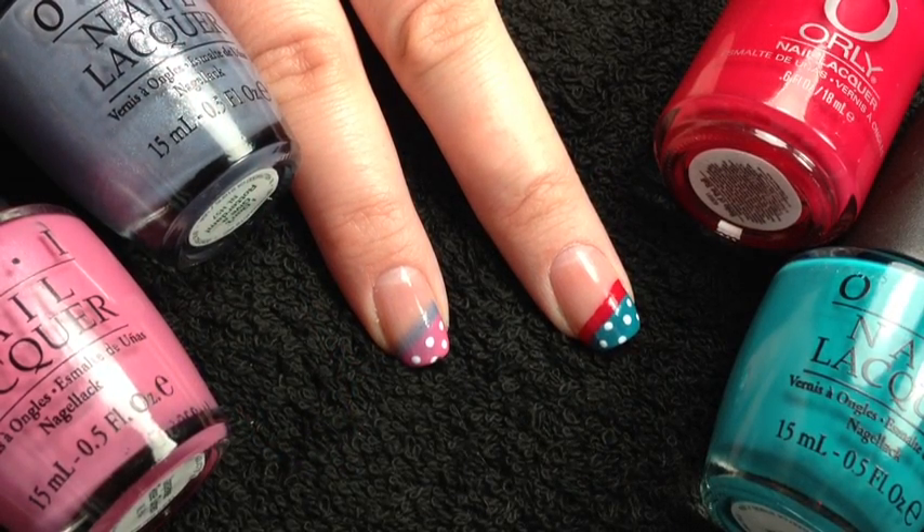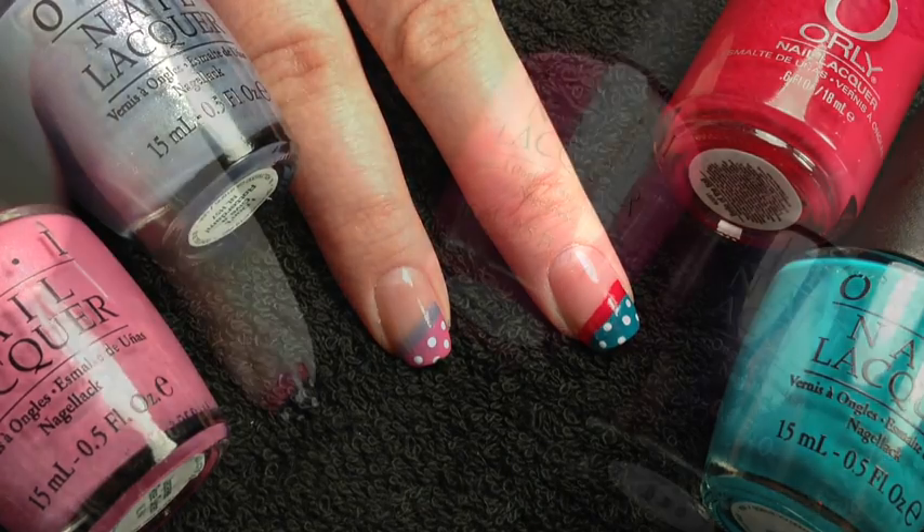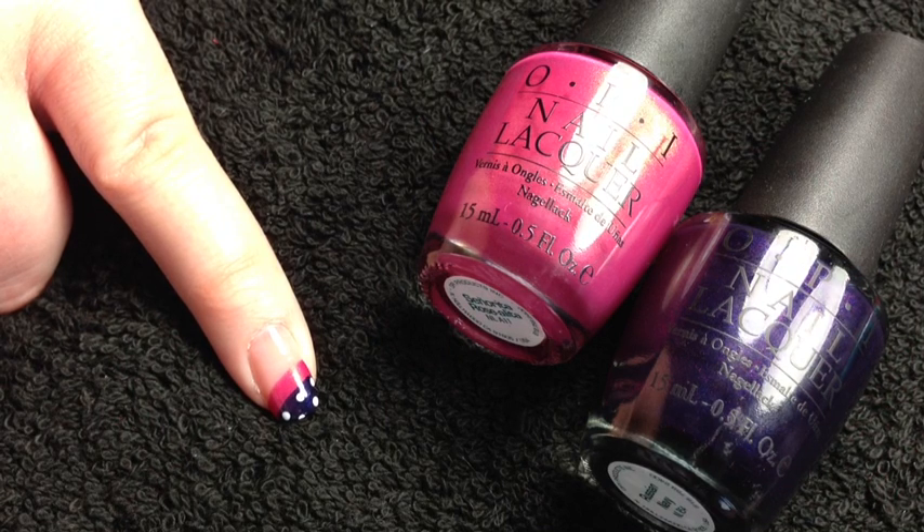As I said at the start, you can completely customise this look to any colour you fancy wearing or to any outfit. On the left we've got OPI's I Don't Give a Rotterdam, a sort of blue colour, and Japanese Rose Garden. On the right we've got OPI's Fly and Orly's Belle of the Ball. I also love this combination: OPI's Senorita Rosalita, a really beautiful pink with gold shimmer, and Russian Navy.